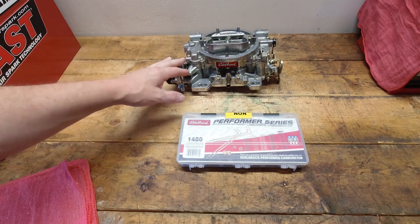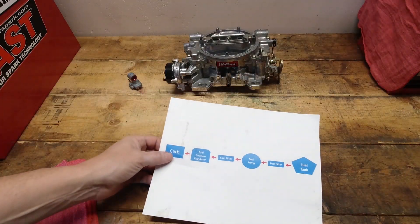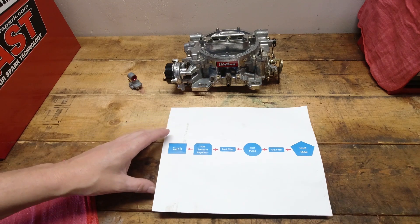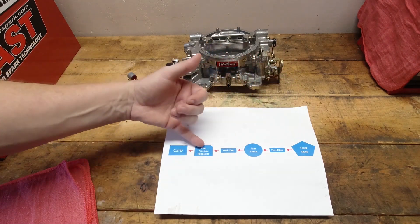Before we get into this calibration kit, I'm going to bring up the one thing we talk about every time we do a carburetor video, and that is the proper setup for your fuel system. If this isn't right, it doesn't matter anything you do on the tuning side — you're not going to get the full benefit out of the carburetor. That's getting the fuel system set up properly.